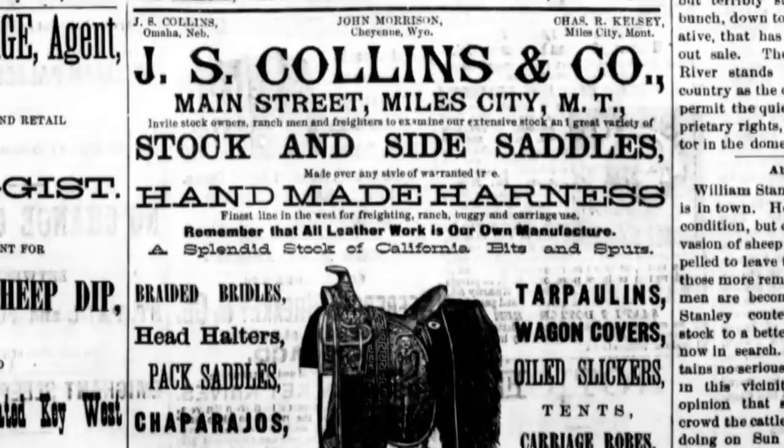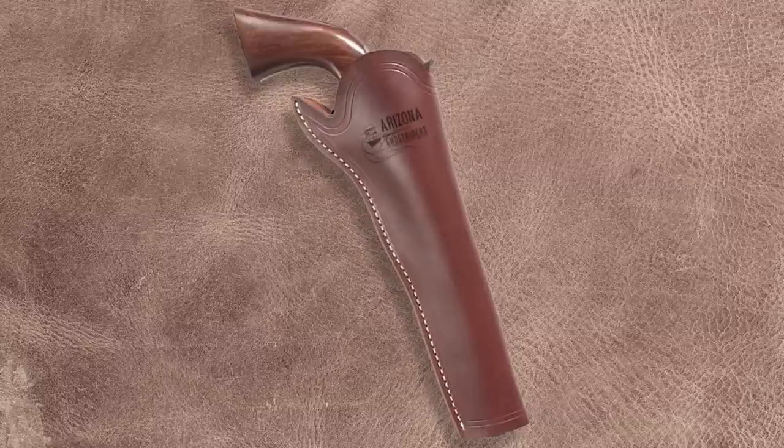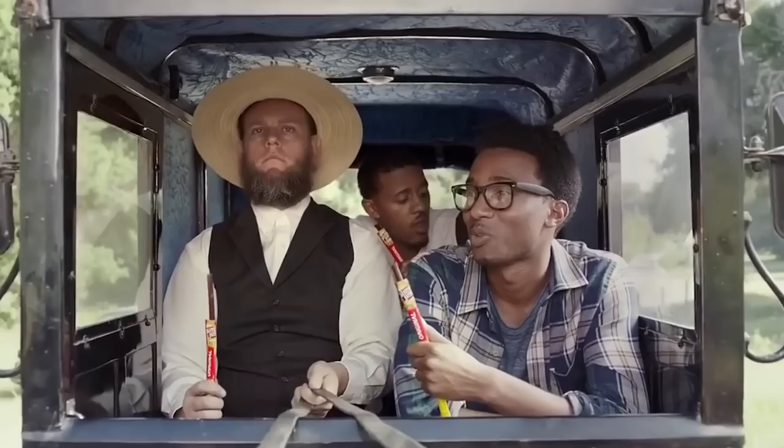Some flap holster owners would cut it off for this very reason. The California-style holster's popularity made its way to the other western territories quite quickly. Incidentally, we also call it the Slim Jim today, which rolls off the tongue better than California pattern holster.